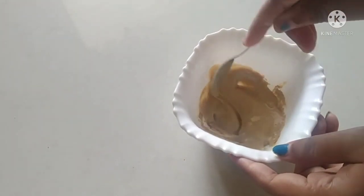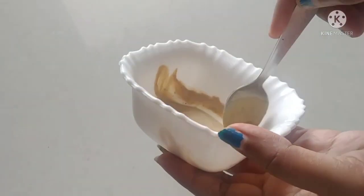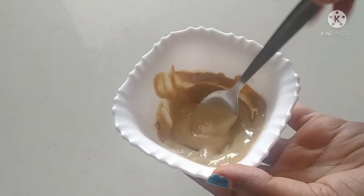Mix the face pack and use it at night. Let's try this. You can see a result in your face. You can do everything in your face. This is a great way. It's very good.